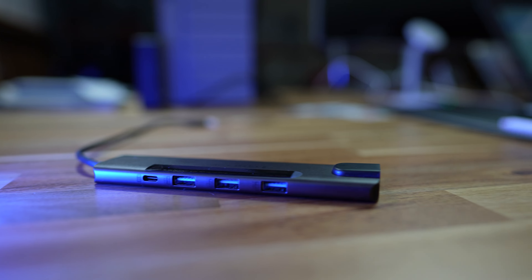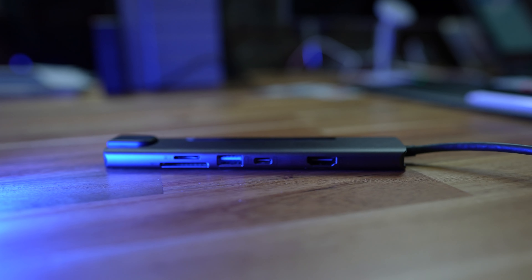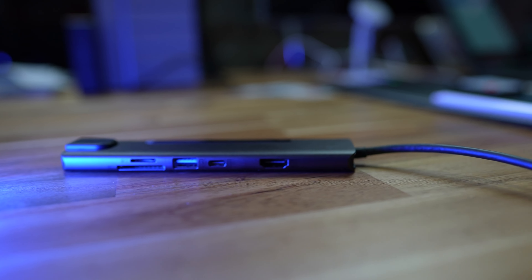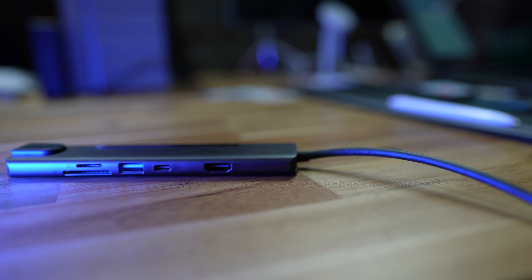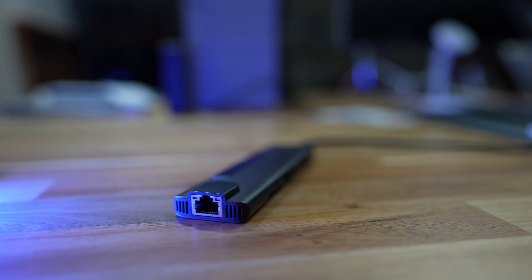So why am I excited about this multi-port adapter? Well, it's not just the fact that it has two USB 2 ports, two USB 3 ports, an SD card reader, a micro SD card reader, a 4K 60Hz HDMI port, a gigabit ethernet port, or even a USB-C power input socket.